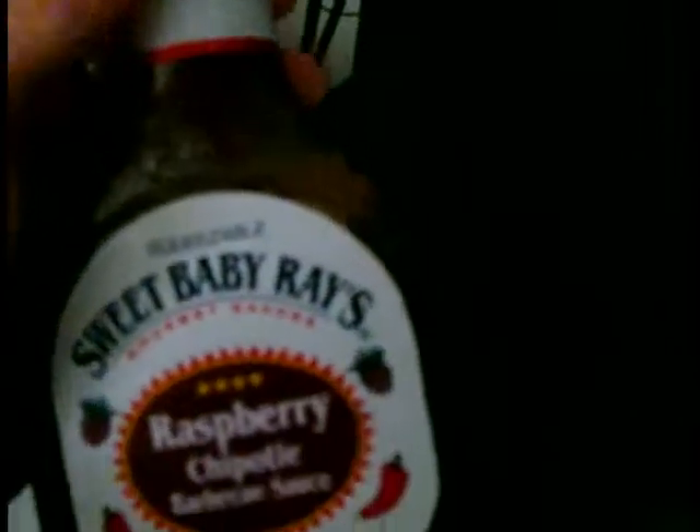I added Sweet Baby Ray's Raspberry Chipotle just because I'm trying to get rid of it — I don't really like the taste — but if you add it, you cannot taste it, I promise you. So that's the ingredients, and here's how I make it.